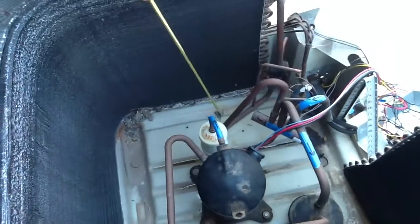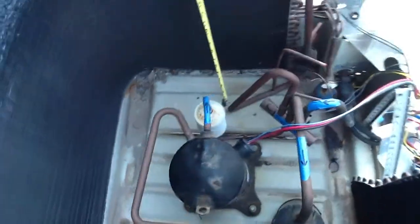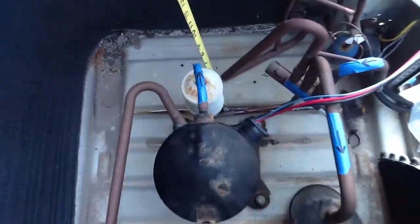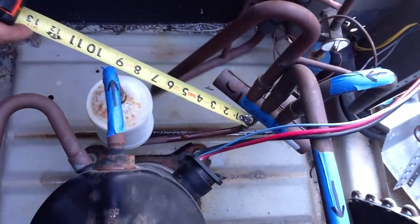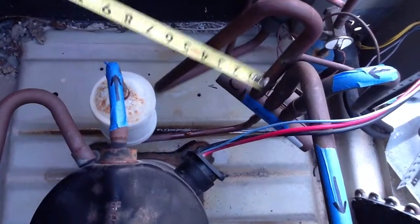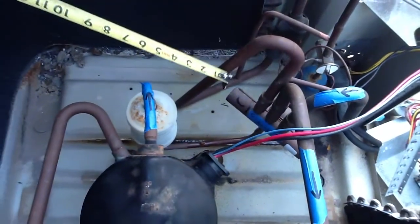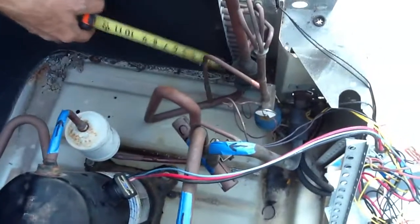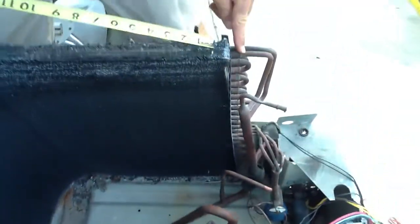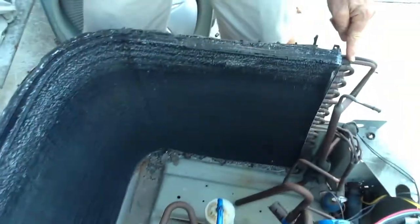As the high pressure gas goes through the muffler, it will come out the bottom of the muffler. It comes into the bottom of the reversing valve and loops through as a high pressure gas. It comes out and goes right up this tube right here, coming into the top of the coil, making its circuit.